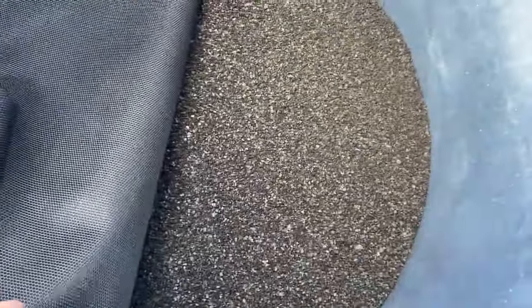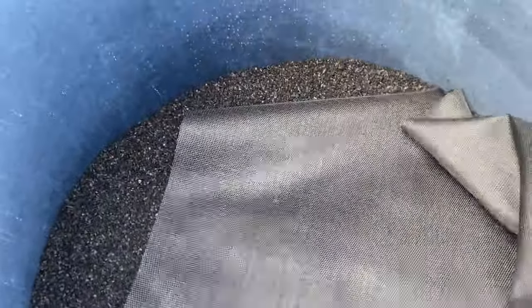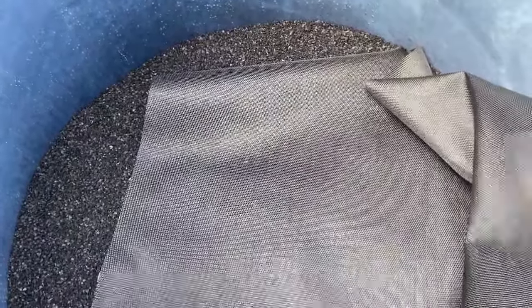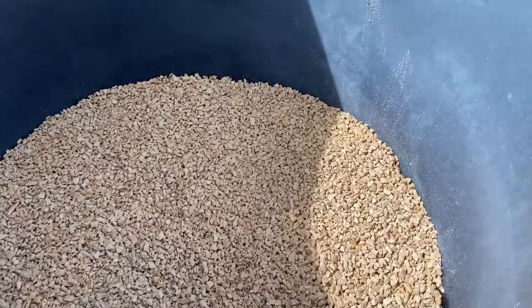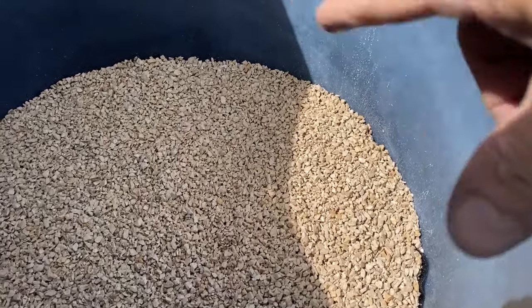Here's the charcoal, and another layer of fly screen — which ends up being three inches short, but such is life. This is our final layer of stone, the fine stone.